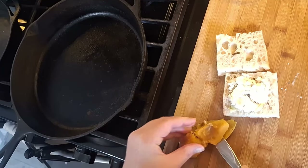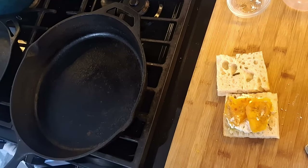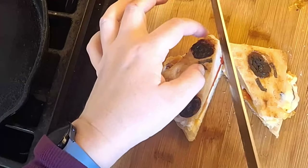One day I did make myself a bonus snack. I had some focaccia and I just added a bit of the acorn squash and roasted red pepper to that with some goat cheese and mozzarella, and then I grilled it — so it's just a little panini.